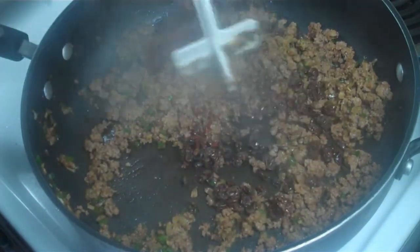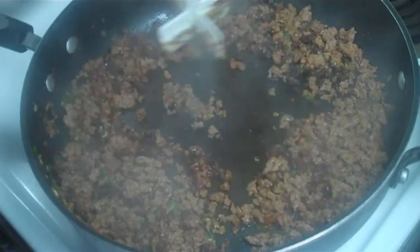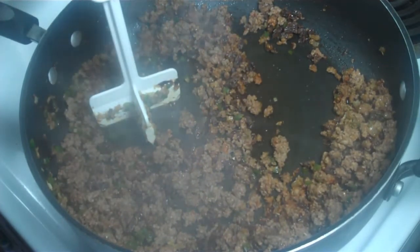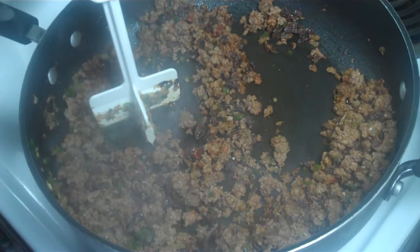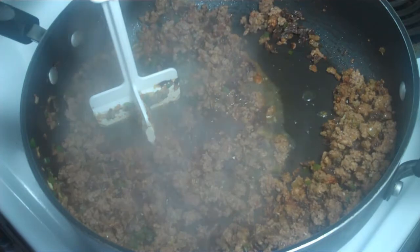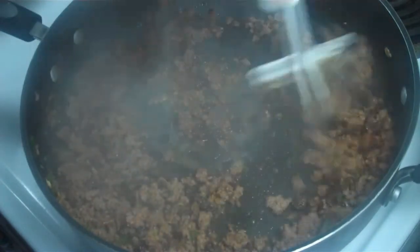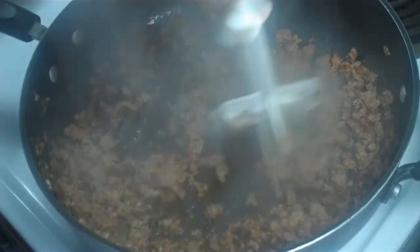We're going to cook that a few seconds just to heat them up and combine the ingredients. Next, we're going to deglaze the pan with some white wine, about a quarter cup. We want to cook down any excess liquid — we don't want the filling to be too wet — so we're just going to let this cook down and dry out a little.